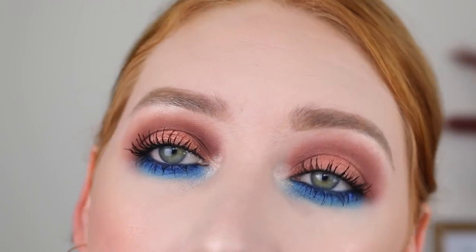Alright guys, well this is the finished look. I hope you enjoyed watching me play with some drugstore makeup today. Make sure you leave me a comment below letting me know what your favourite drugstore item is at the moment. If you aren't already, make sure you subscribe to my channel and I will see you all in the next video. Bye!